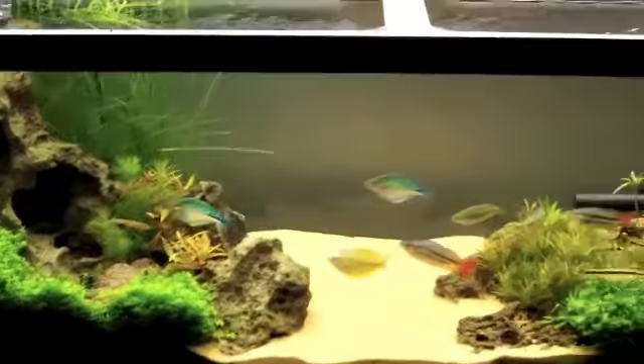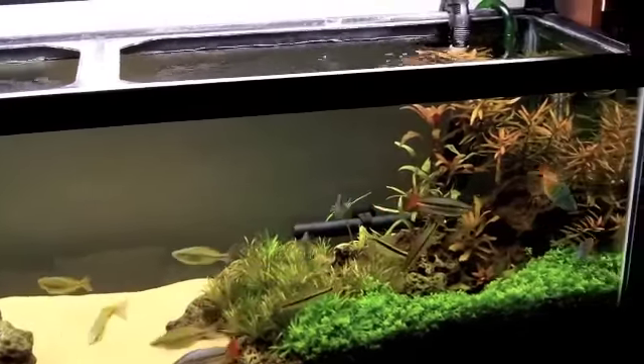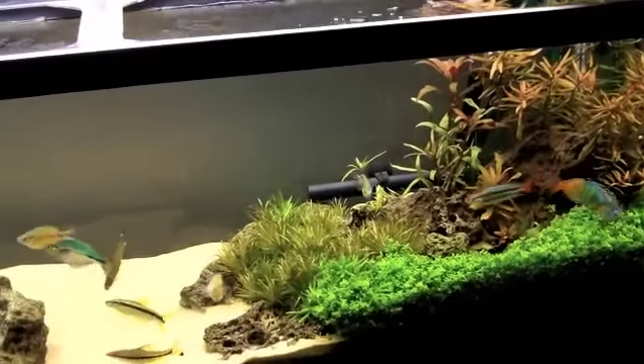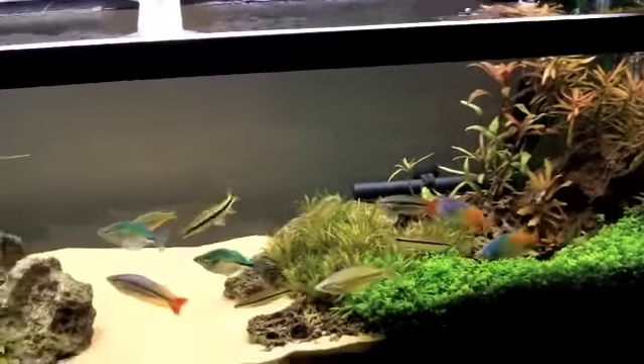The best one is the Fluval 306, period. The Fluval canister filter just blows away everything else I've tried so far. If you're looking to buy a canister filter, I recommend buying that. I also have a JBJ one — that one kicks butt, but not as much as the Fluval 306.